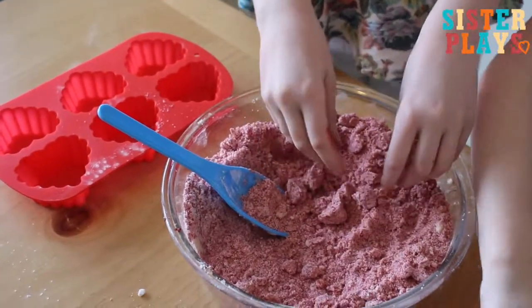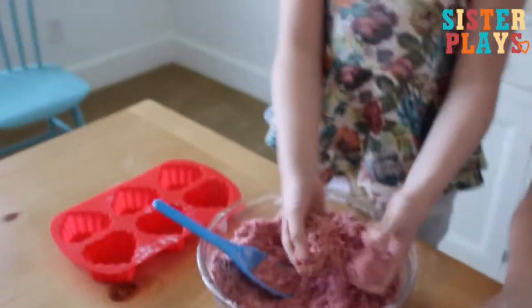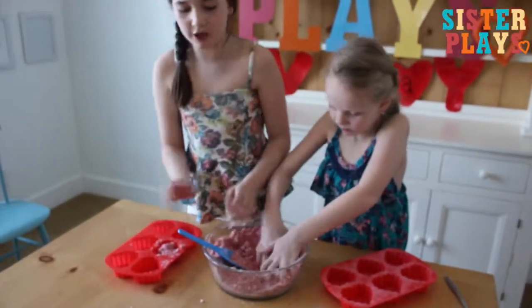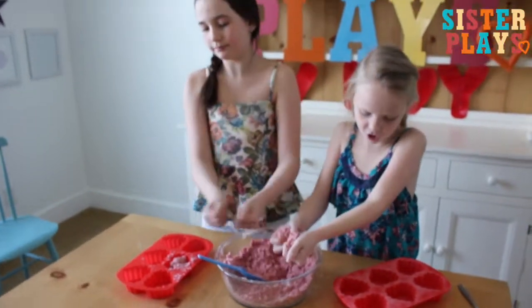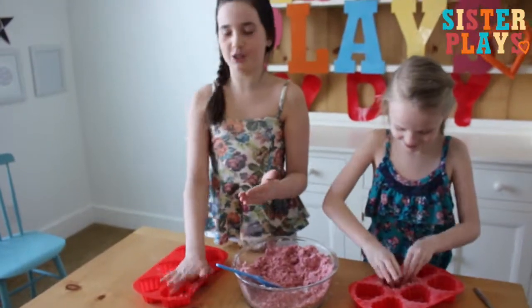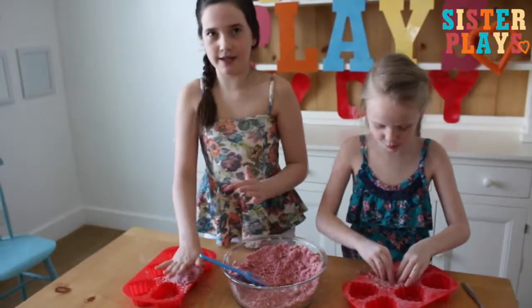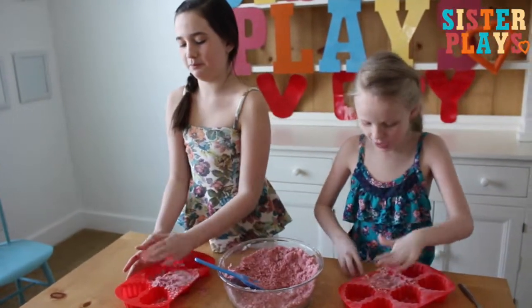Actually, it's a half a cup of olive oil. Now you're going to need to take some of it and just smash it into your mold — with your hands or a spoon. I recommend hands.